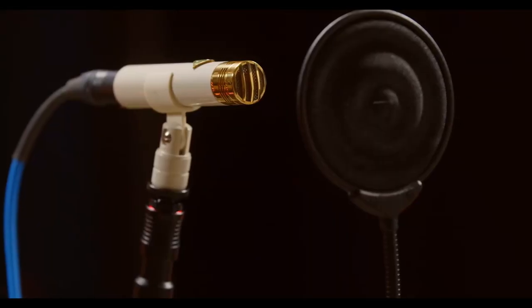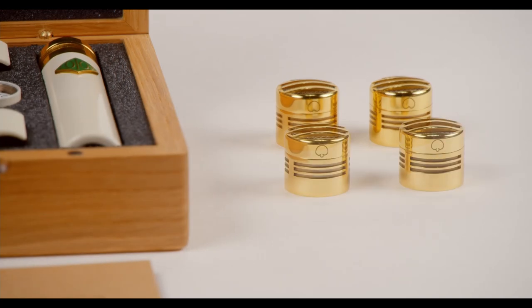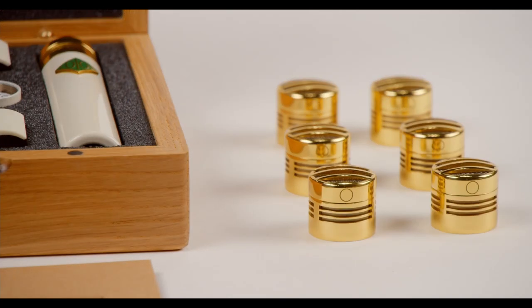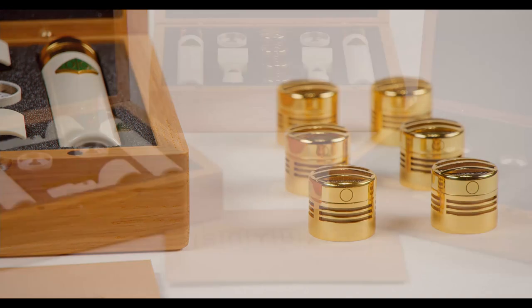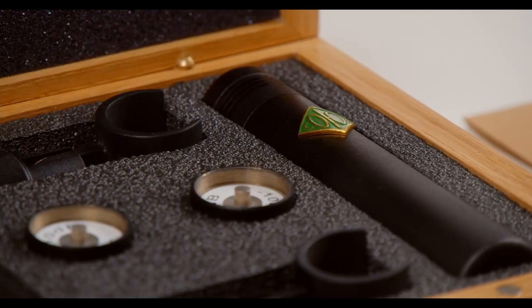Just make sure to use a pop filter. The 13 FETs are available individually or as a matched pair with cardioid capsules. Hypercardioid and omni capsules are also available individually or as part of a master stereo set. The 13 FET can also be had in a matte black finish.